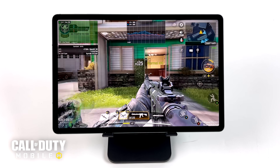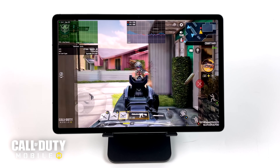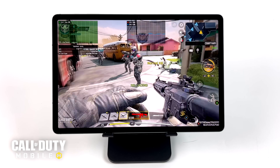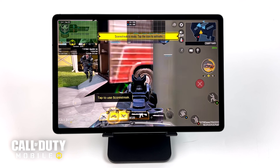Let's take it up a little bit more with Call of Duty Mobile. With this one here I have the graphics set to high, frame rate set to max, and it's running at 60. It'll run like this all day — very well optimized game, and this chipset in the FE can definitely handle it.